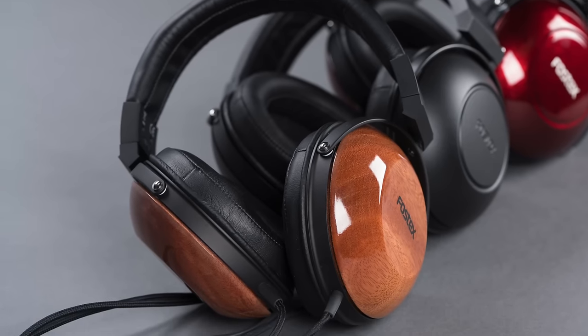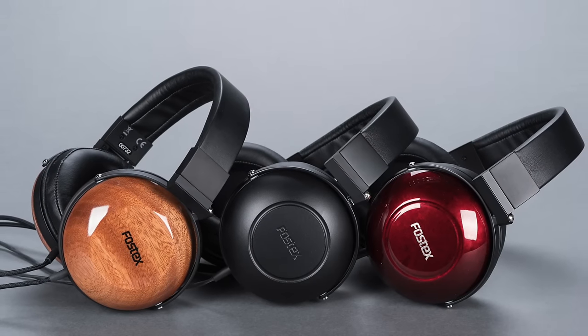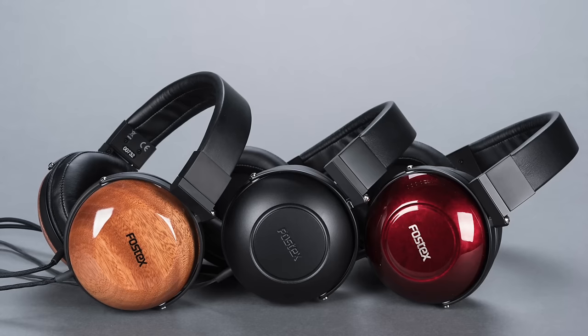As with the TH600 and 900, isolation from outside noise is only moderate at best. Just like the 600 and 900, these headphones are semi-closed, not fully closed.